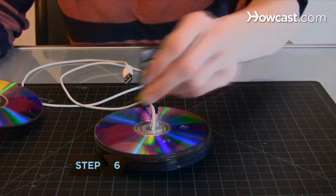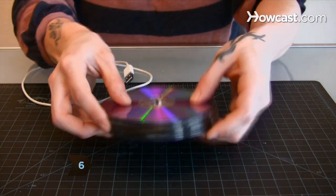Step 6. Glue a final, unaltered disk to the bottom of the stack to hide the cable channel.